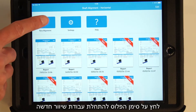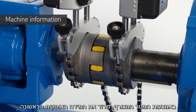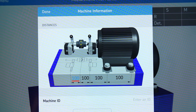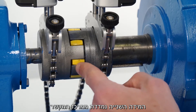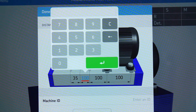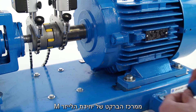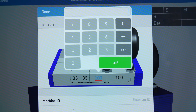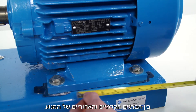Tap the plus icon to start a new alignment job. On the machine information screen, the distances must be entered. Measure the first horizontal dimension from the center of the S unit bracket to the center of the coupling using the tape measure supplied. The second dimension is measured from the center of the coupling to the center of the M unit bracket. The third dimension is the horizontal distance from the center of the M unit bracket to the front bolts of the motor. The last dimension is the horizontal distance between the front and rear bolts of the motor.